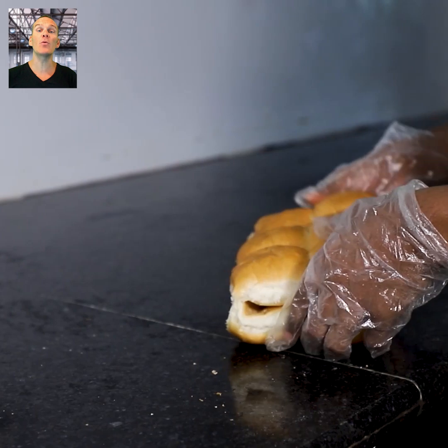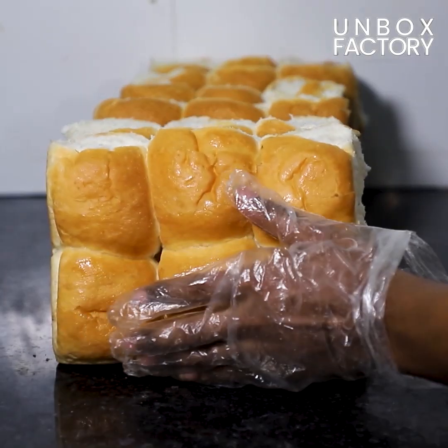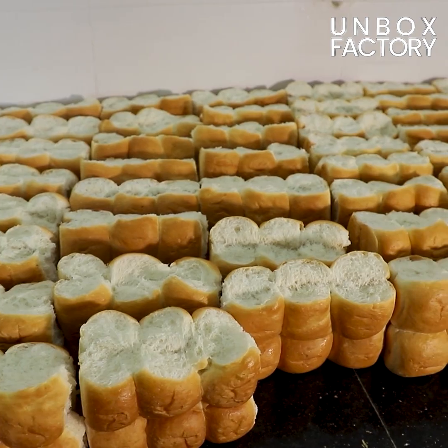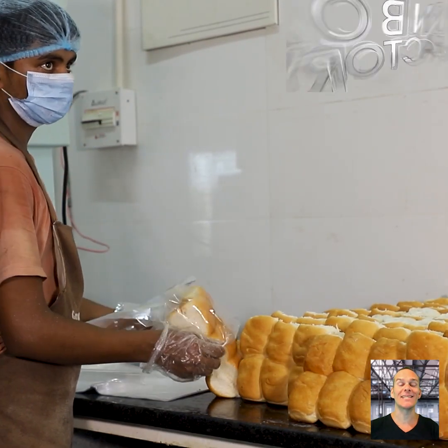Now, the buns are folded and placed to get cooled. Then, the buns are packed into bags.